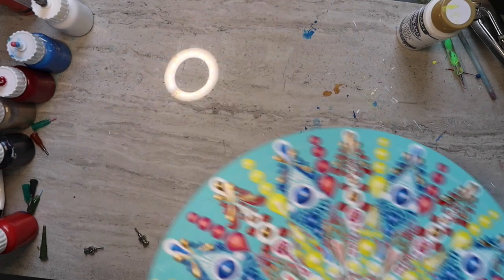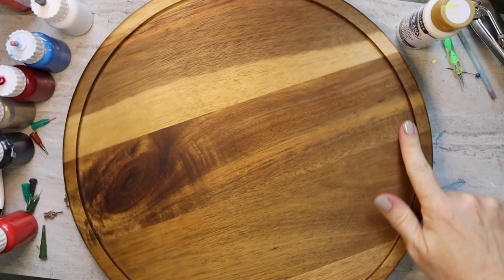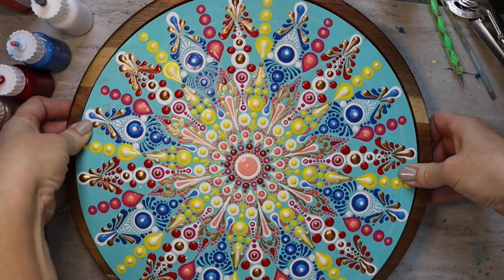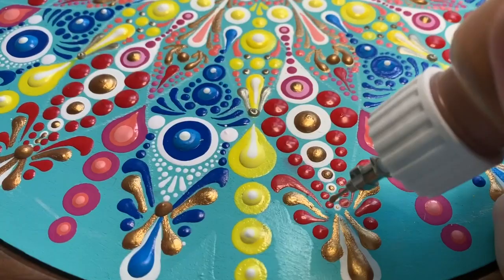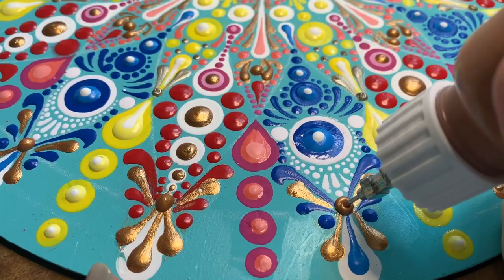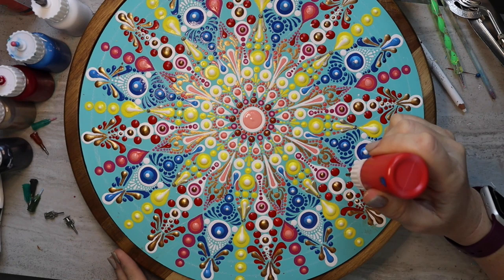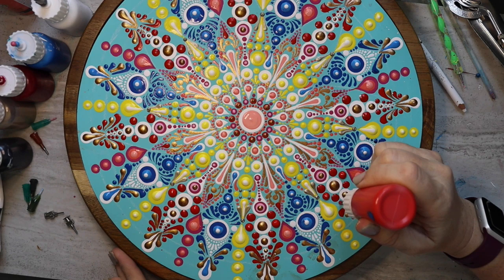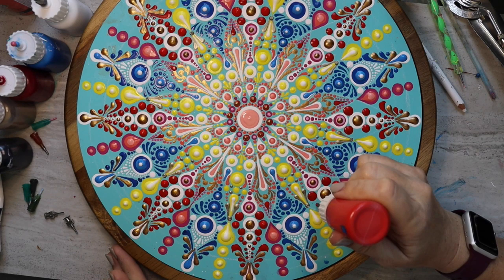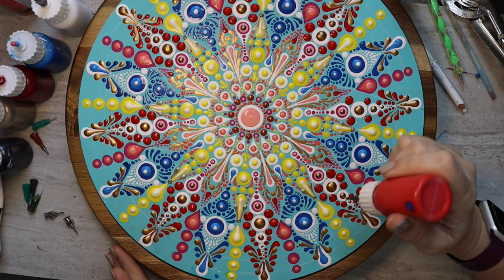So here I am almost done with the painting when — no joke — I just remembered that I had a lazy Susan the entire time, which would have probably made this video a little smoother. But why not just do it now? Isn't that so much more enjoyable? Sorry about that — next time I will remember. Just so smooth. See how smooth that is? That would have been really smooth if I had done that from the start. I do apologize.